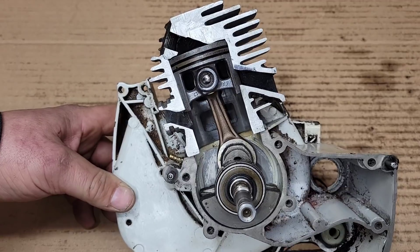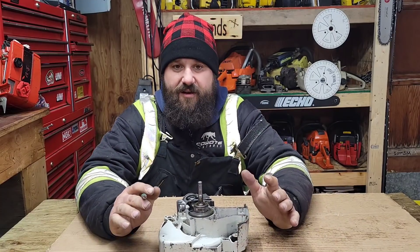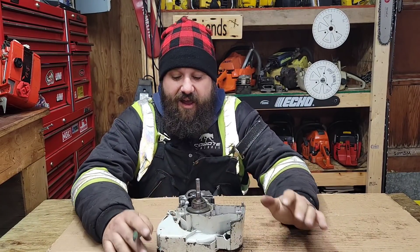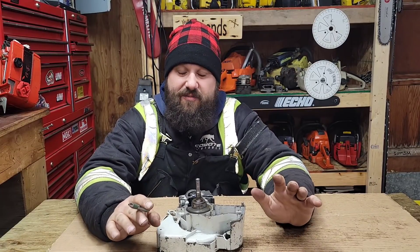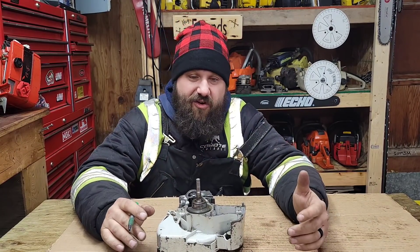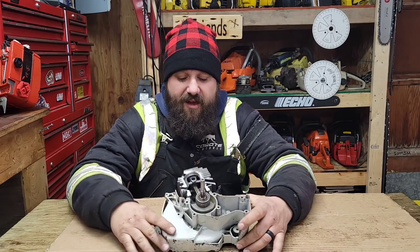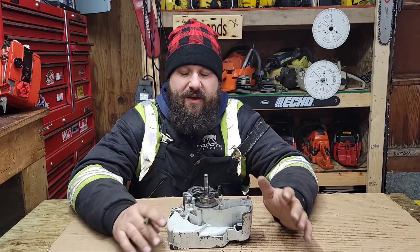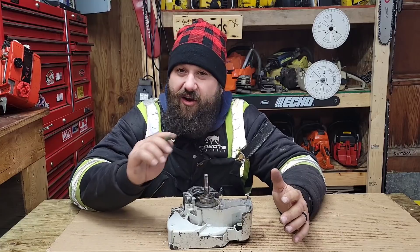If you want a long-lasting saw: raise your exhaust a little bit, lower your intake a little bit, flow those transfers, and you should have a long-lasting, easy-running, faster saw than stock. This applies to any piston-ported two-stroke — a weed whacker, string trimmer, two-stroke tiller, chainsaw, snowmobile, or dirt bike — that's how they work. Start small and work your way up; you can always go back in and grind a little more.